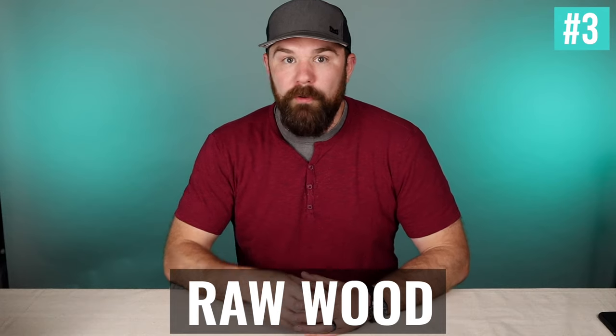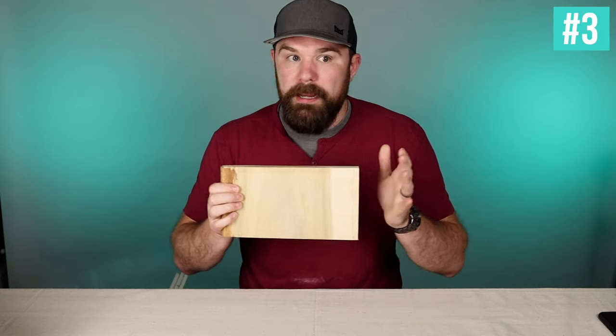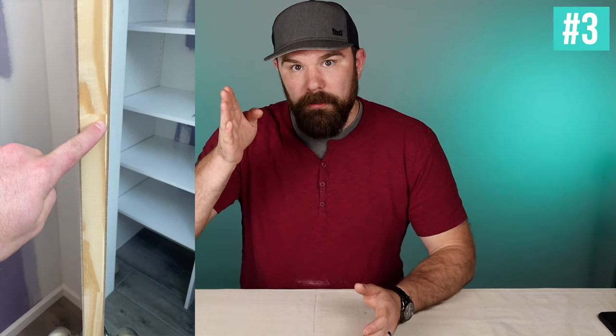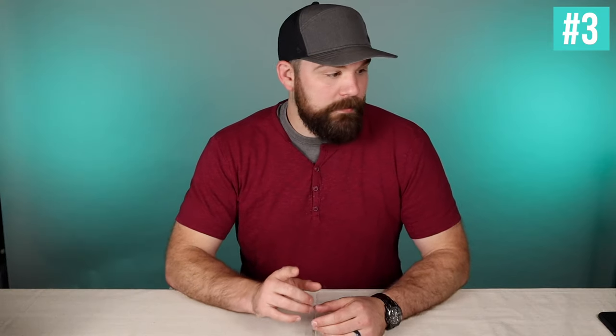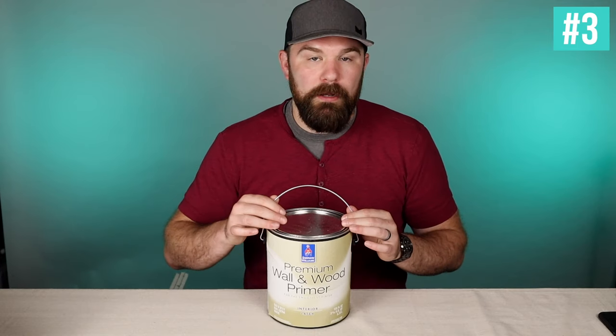Number three is raw wood. A lot of times you'll see raw, unstained, untreated wood in trim work, window sills, and sometimes exposed edges of new doors. That needs to be primed, and I'd recommend something like wall and wood primer from Sherwin-Williams — the Mercedes-Benz of latex primers. If you don't seal the raw wood with a primer like this, the tannins will bleed through, the pores won't be filled, top coats won't look good, and it'll take way more coats of trim paint. Multi-purpose primers also work well for raw wood interior applications.